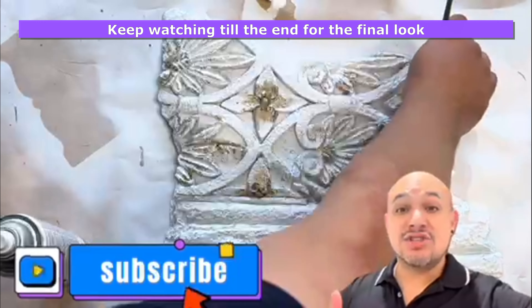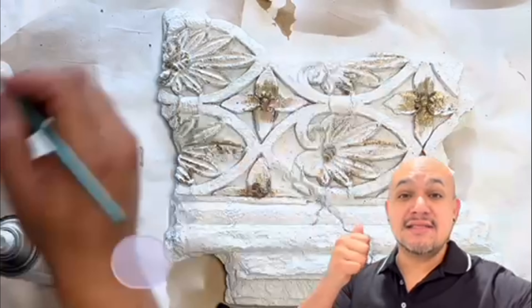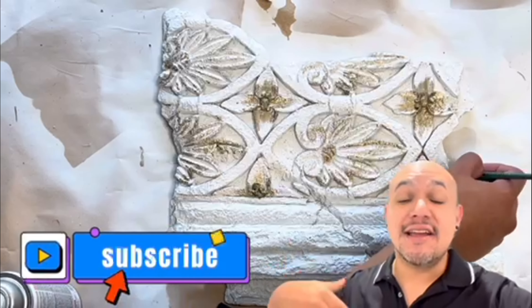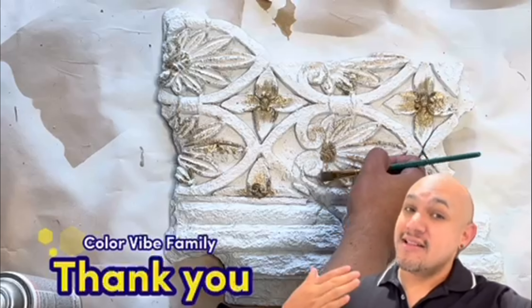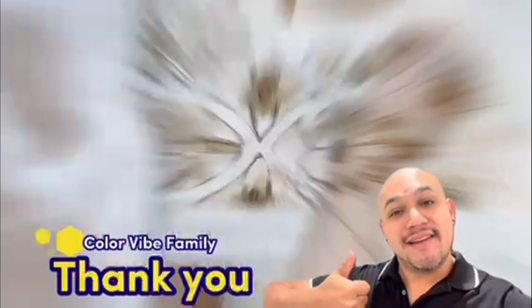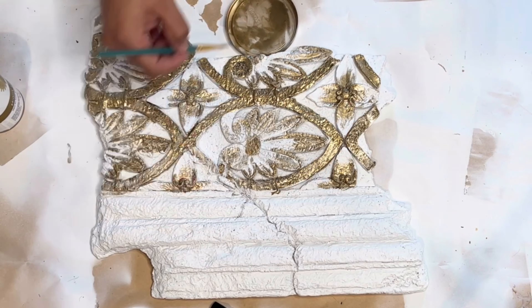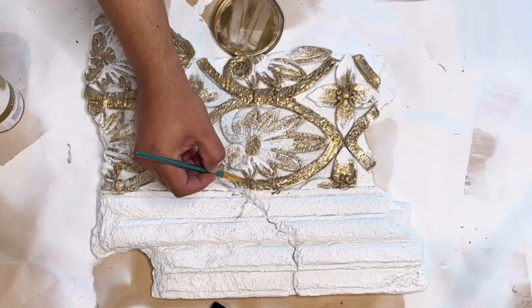Looks like somebody needs to go to the restroom — it was just this piece draining water. At least we know that it's hollow. We're going to let it do its business, but at least I already know that the piece is going to be 100% dry. Look at that beauty!